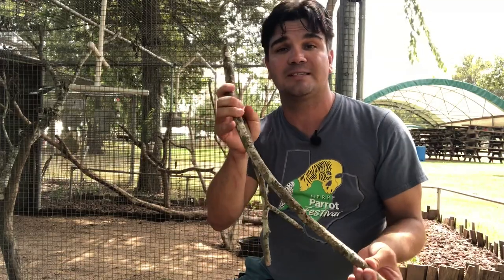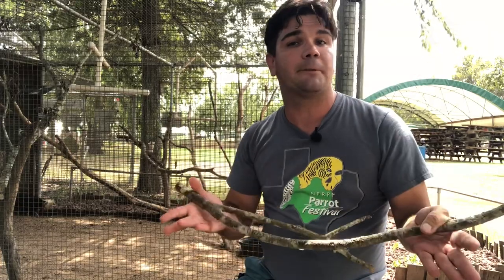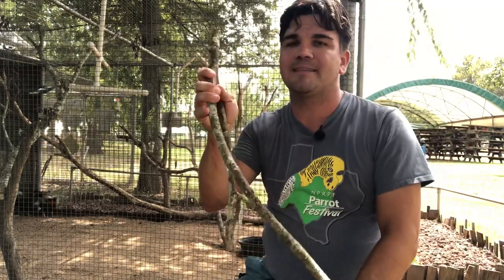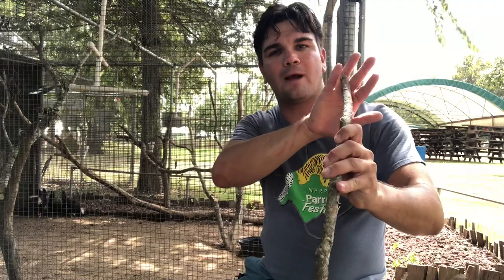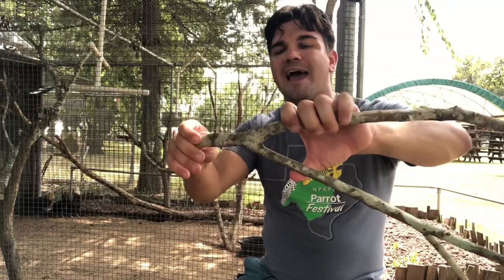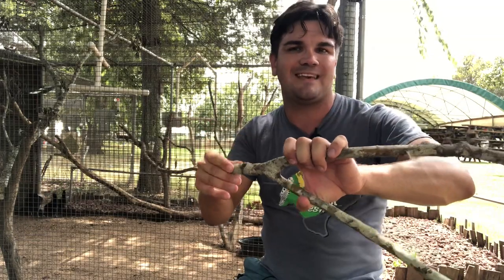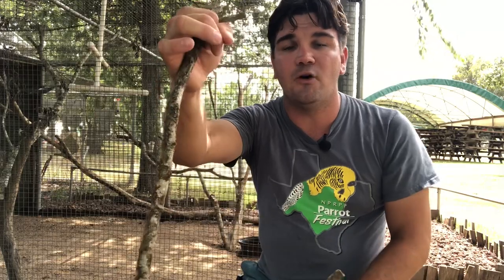For larger perches you may need another person to help hold them in position while you secure them. Pay attention to how you trim and prep the wood. At the base I've drilled a hole — if you have a node you can secure around that, but drilling is usually easiest. At the top, I like to go an inch or two past where the fork is and trim there, so I can secure wire at that point for a good hold.